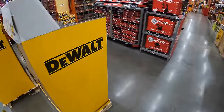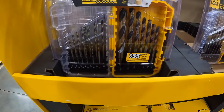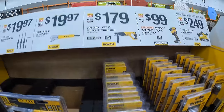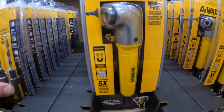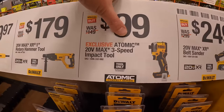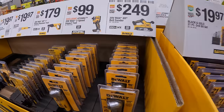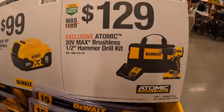$19.97 for the 21-piece black and gold drill bit set, $19.97 for the 3-piece countersink rapid load set, $19.97 for the right-angle attachment — very handy for tight spots. $179 for the 1-inch rotary hammer, $99 for the Atomic DCF850 impact driver — a fantastic tool — $249 for the XR belt sander, $99 for a 5 amp hour battery, and $129 for the Atomic hammer drill as a kit with a 3 amp hour battery, charger, and bag.